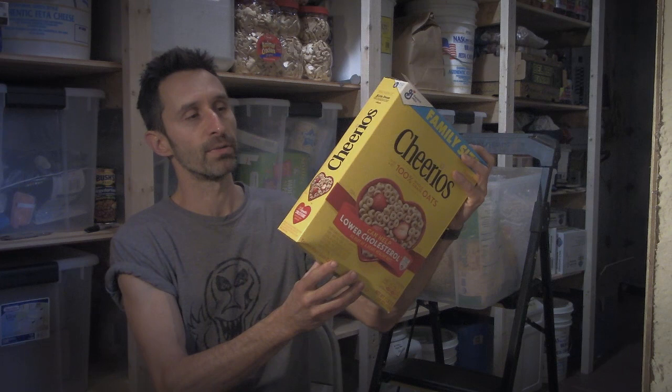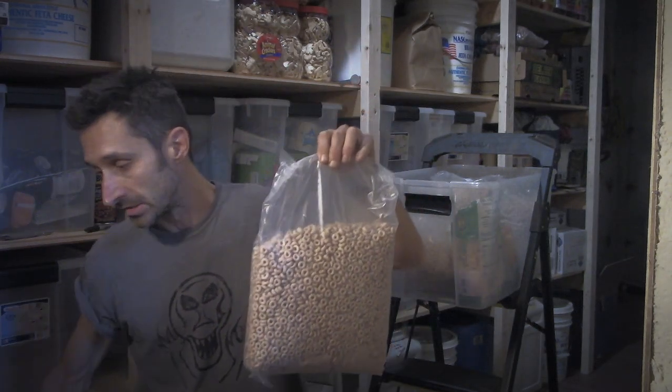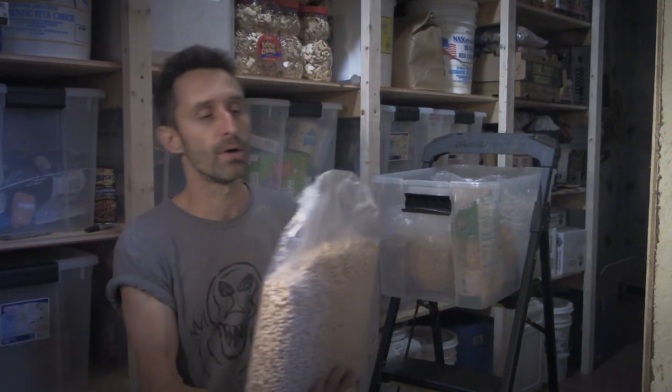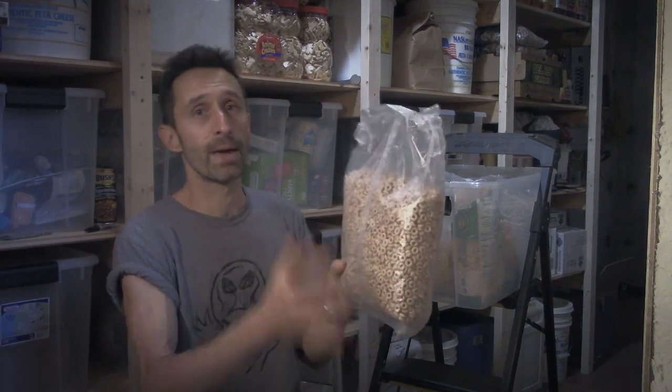I custom built these shelves with these bins in mind so they would fit really easily, but still there are things that might not fit that great. Boxes are always different sizes and shapes and sometimes they just don't fit well. One way to make things fit a little bit better is to just take stuff out of the boxes — you can recycle the boxes or burn them for fuel — and then the bags are going to pack really easily.